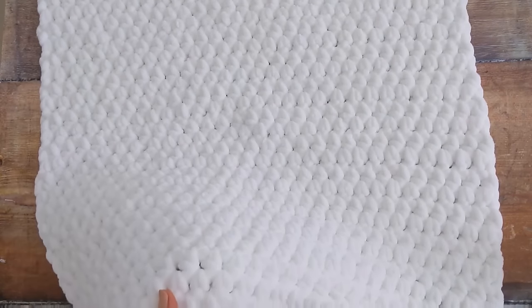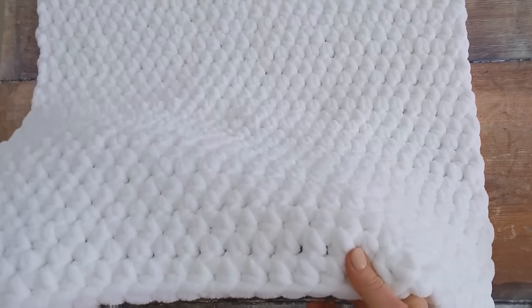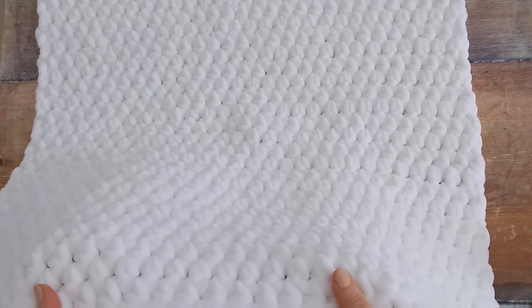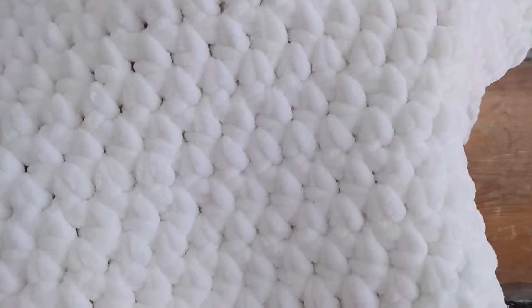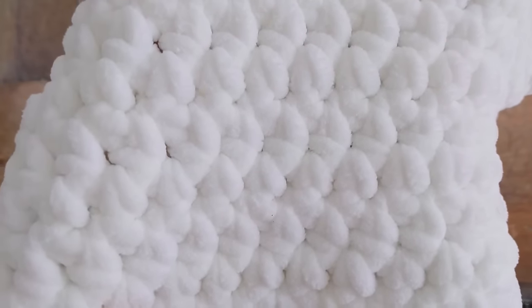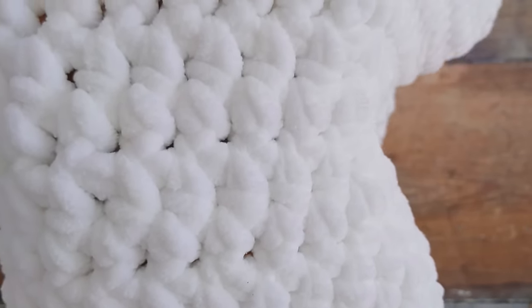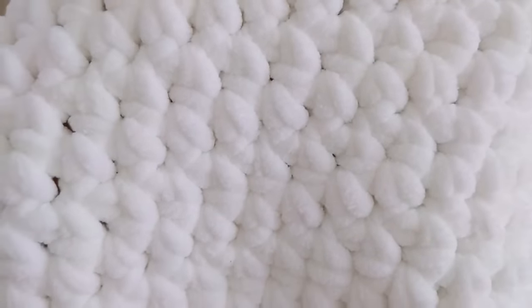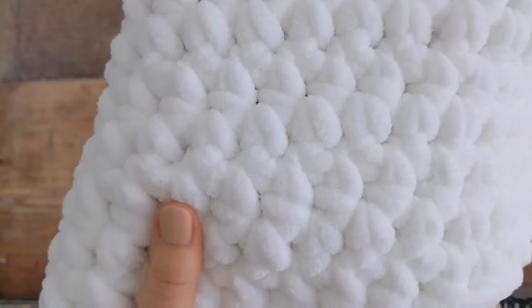I made this blanket with a super chunky yarn and a 12mm crochet hook so it works up really fast. There's only one row to repeat throughout the pattern and you'll only be using one stitch, the half double crochet. When you're working your stitches you'll be working the half double crochet into the spaces in between each stitch, and this creates a really attractive and dense appearance.